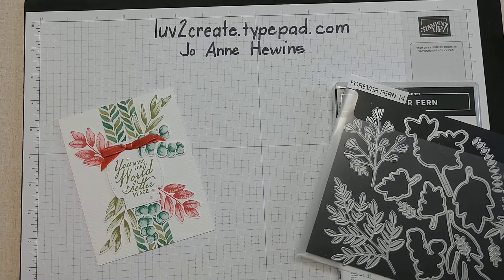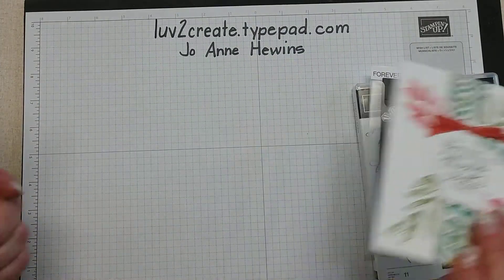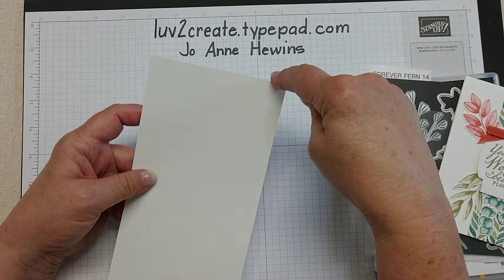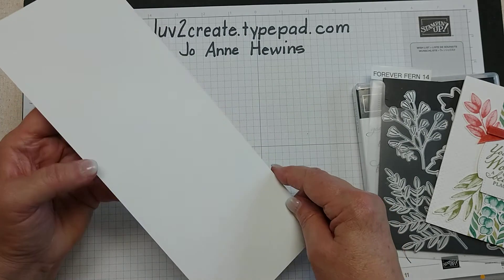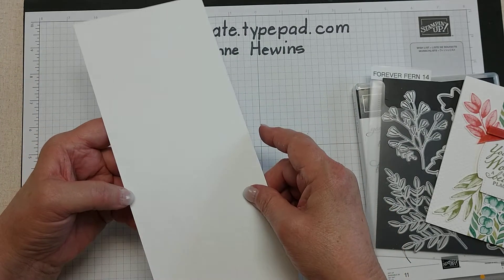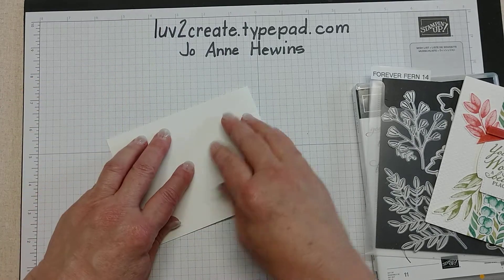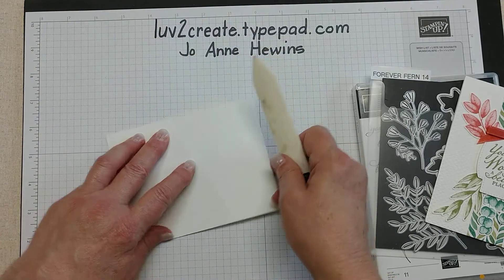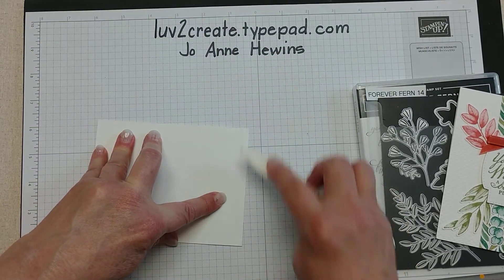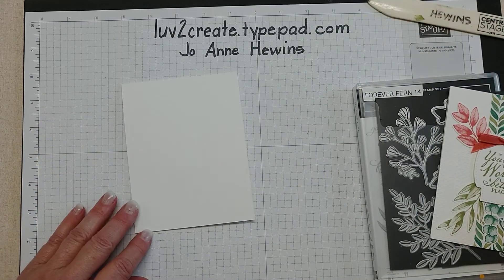We're going to start with a piece of Thick Whisper White that measures four and a quarter by eleven inches. I have scored this at five and a half, and I'm just going to fold that in half, make sure I have everything straight, and then use my bone folder to burnish that fold.